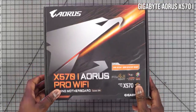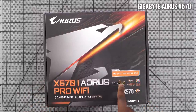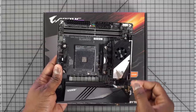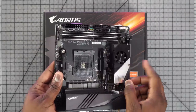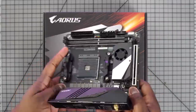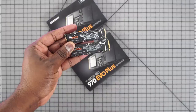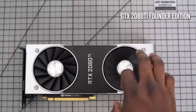All of this is going to be mounted onto a motherboard, and I went with the Gigabyte Aorus X570i — it's a Mini-ITX board because I'm building a smaller PC. It supports up to 64 gigabytes of RAM, has PCIe 4.0, Wi-Fi 6, and supports everything I'm putting in here. The big thing for me is that it also has two NVMe slots, so I can use both drives at the same time on this small board.